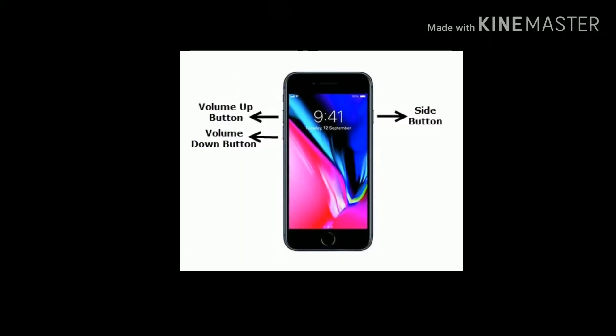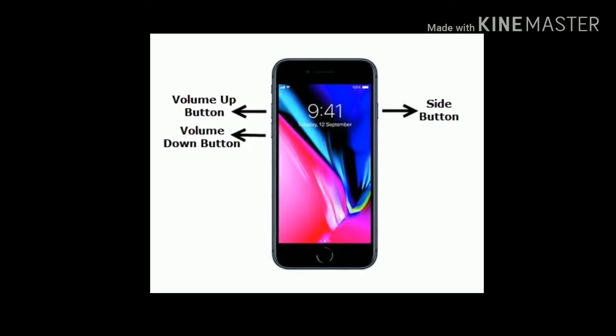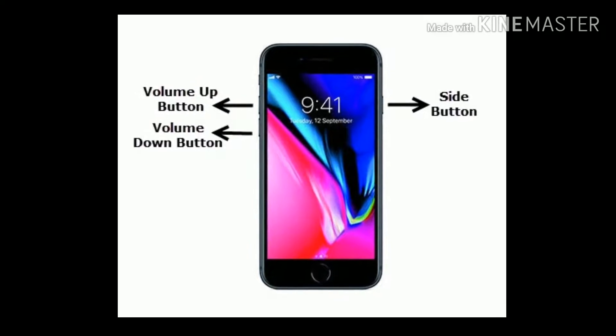If you have an iPhone 6 and 6 Plus, quickly press and release the Volume Up button, next quickly press and release the Volume Down button, finally press and hold the Side button until you see the Apple logo.